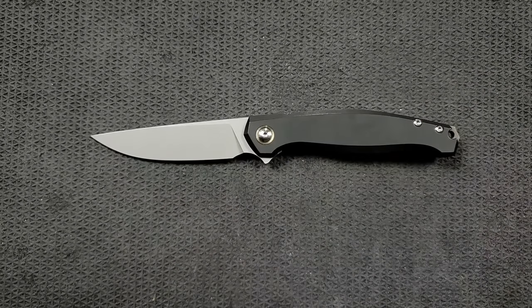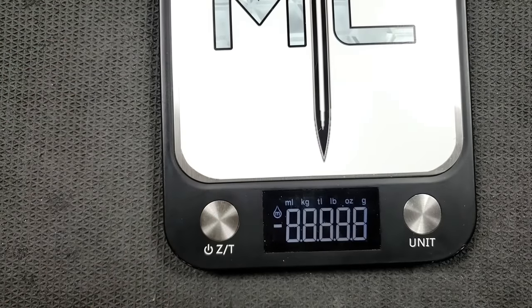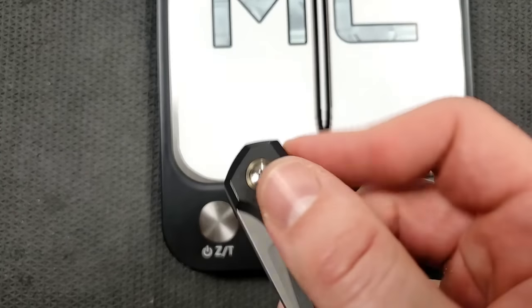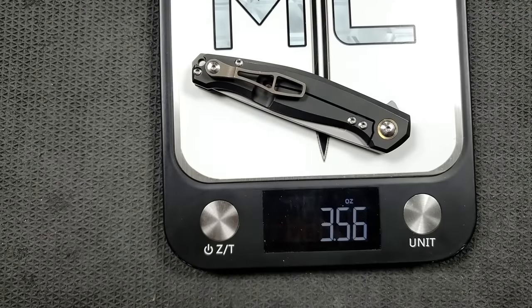How about carry profile and weight? Blade stock thickness coming in at 140 thousandths — not too thick, not too thin, kind of right where I like it. You can still get down to a pretty thin edge. This is solid titanium and curiously it's not milled out. I think a lot more people would appreciate this design given that one of its benefits is how slender it is — it probably would benefit from a little less weight. It comes in at 3.56 ounces, which is still almost exactly an ounce per inch for you sticklers. It would have been even lighter had they milled it out, but it's not a big deal.